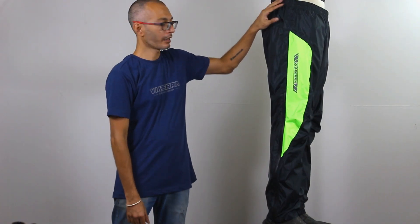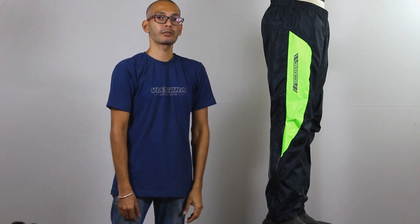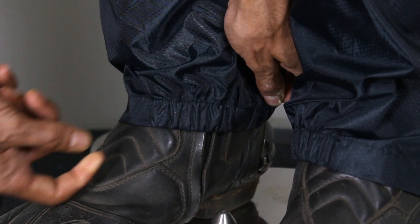The elasticated waist and the extra long out seam zippers make it a breeze to wear over riding boots. In addition to that, the bottom elasticated hem provides for optimum closure around riding boots.